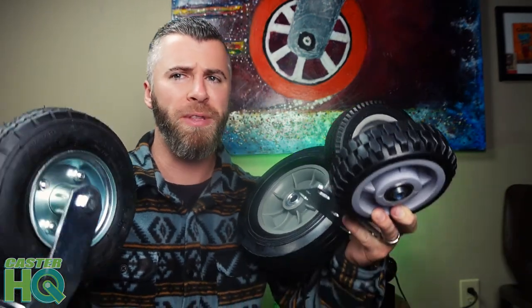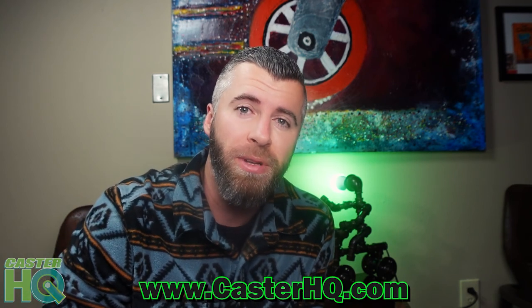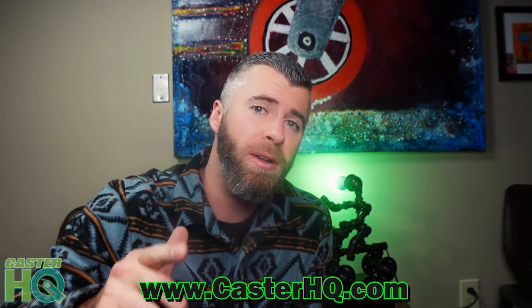I hope this video was helpful. We went over the semi-pneumatic, off-road, flat-free foam-filled, and air-filled pneumatic. I hope I was able to touch base on all the different types of tires and wheels in the caster industry so you can become more familiar with the qualities, characteristics, benefits, features, and pros and cons for each application. If I missed anything, comment below. If you liked the video, please give it a thumbs up and hit that subscribe button — it really helps our algorithm and grows our YouTube channel. Visit our website at casterhq.com — you can find all of our products there.